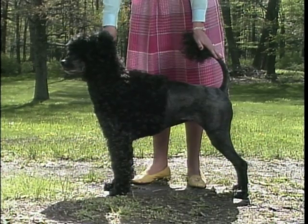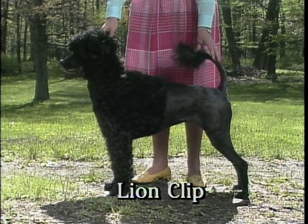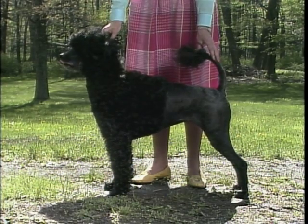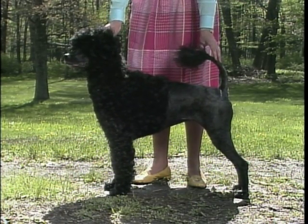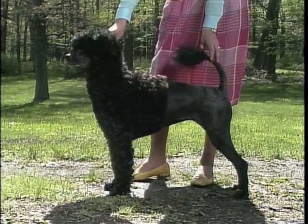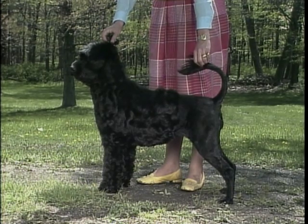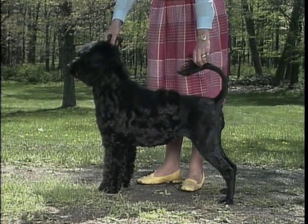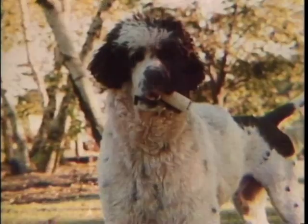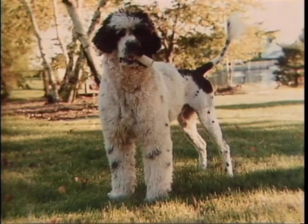There are two acceptable clips for the Portuguese water dog. The first is the lion clip, in which the hindquarters and muzzle are clippered. The coat is left longer on the rest of the head and body to a point midway between the forechest and the ischium. The hair at the end of the tail is left at full length; the rest of the tail is clippered. An improperly groomed lion clip has the line between long and clippered hair placed too far back on the body.